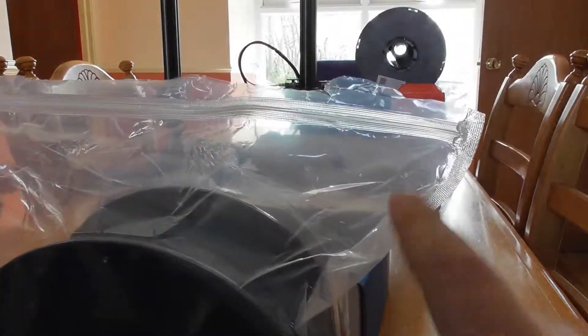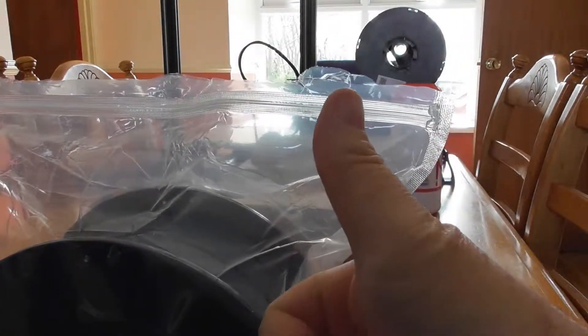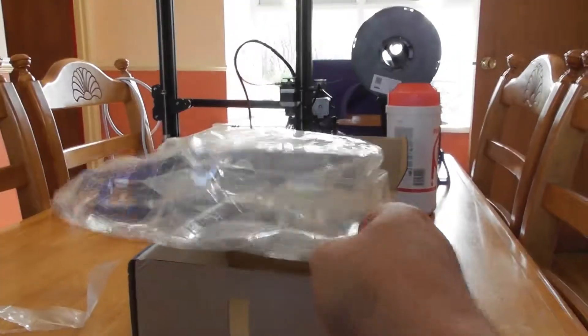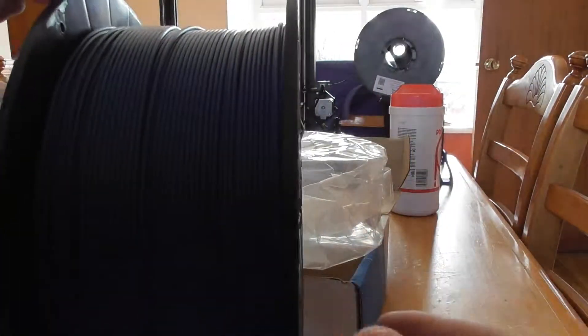As you can see it's well packed, vacuum sealed with a ziplock on the vacuum sealed bag, which is unusual but a very good idea. Beautiful looking color.